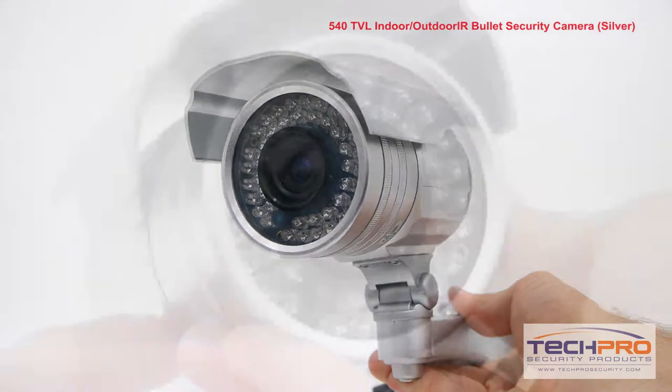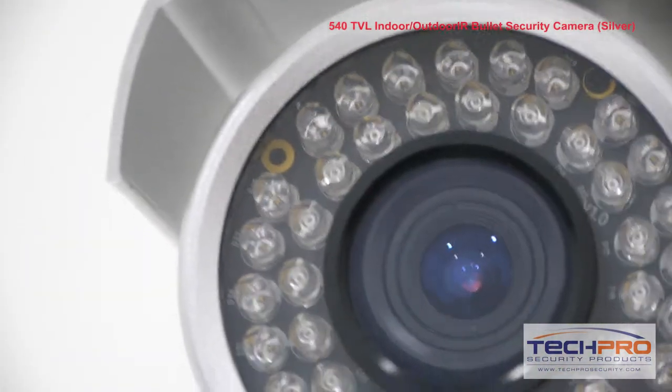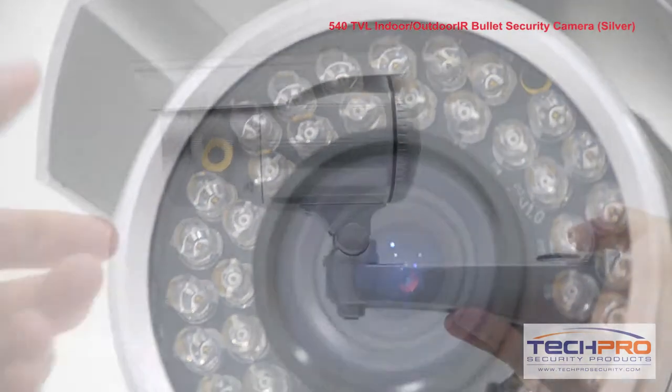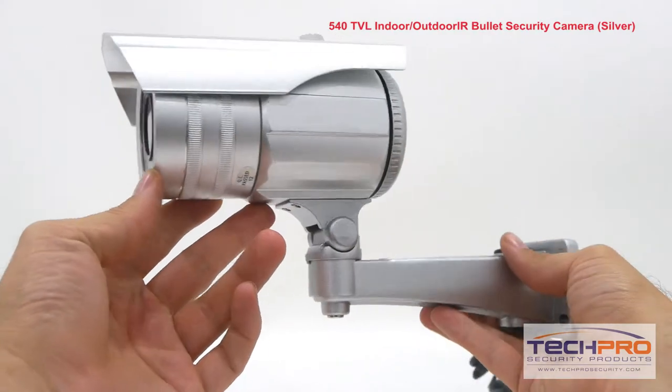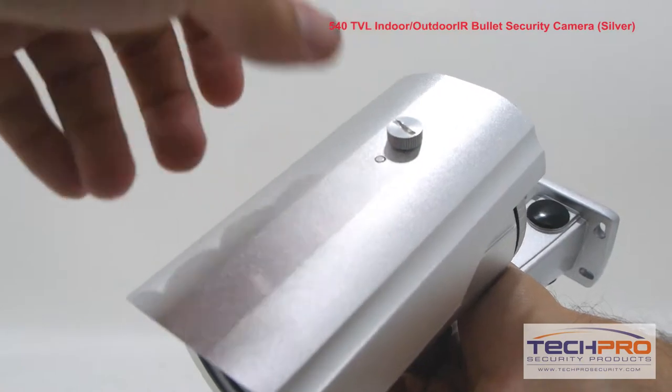This is our 540 TVL analog indoor-outdoor bullet security camera. This economically priced analog bullet camera has a 4.9 millimeter varifocal lens, has an IR distance of 65 feet, and a 1/3rd inch Sony CCD image sensor. This camera is compatible with all analog DVRs and is easy to install.